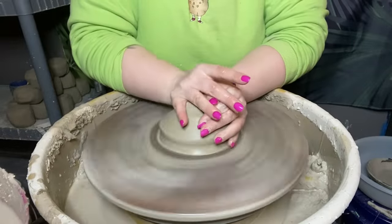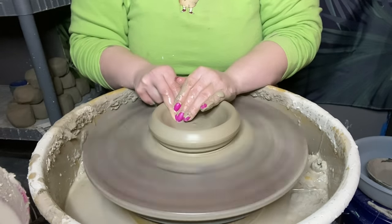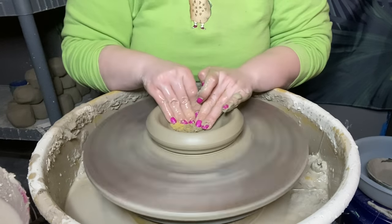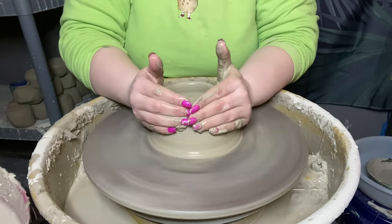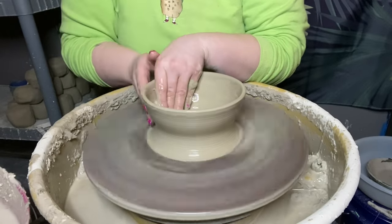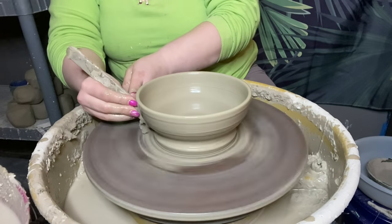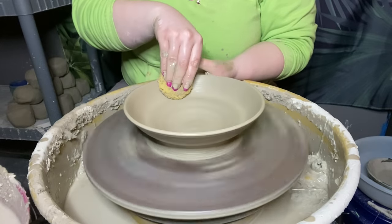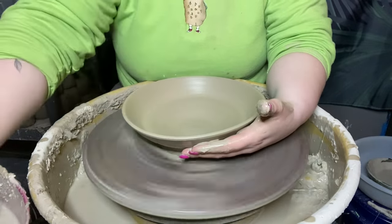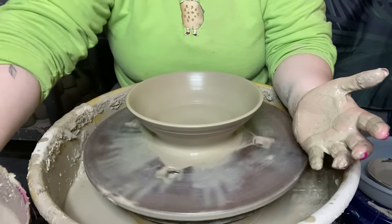It takes a little bit but I promise it's worth it to avoid those weird imperfections in your slip. So let's go ahead and get started. I'm going to throw a quick piece for you all and then I'll show you how to decorate it. There we have it.